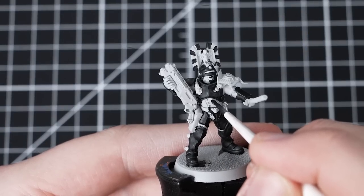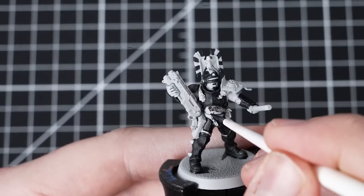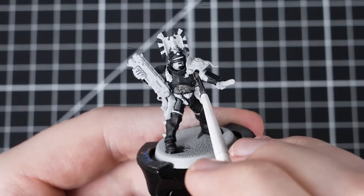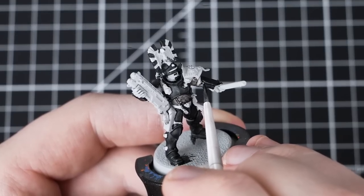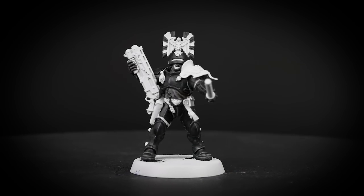Our next paint is Bacillacarnum Grey. We're going to use this to paint the tunic or any of the undergarment areas that you see on the model. Load up your medium STC brush and apply it all over the tunic or cloth details that you can see. Take your time when going near your previously painted areas. With the cloth and tunic painted, the largest areas of the model have been completed.